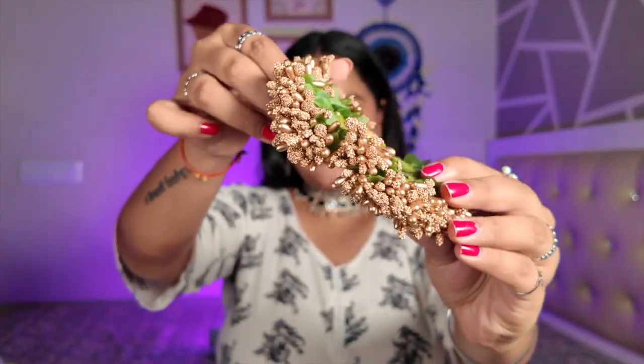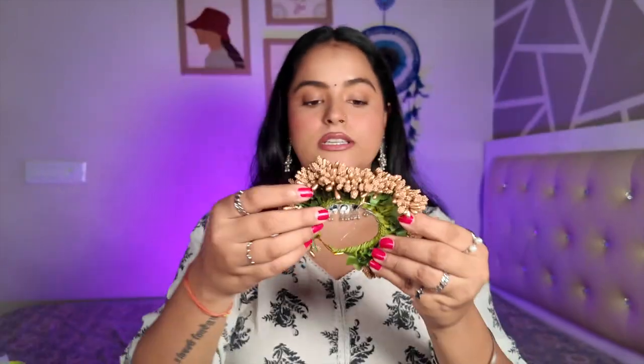If you make a bun and apply this, it will look so pretty. Next, we have gajras — we got them in a pair of two, and they are very beautiful and quite different. This one is the gold one. The quality is very good and you can apply it in a bun, or you can open it up and apply it to open hair on the back side, and this will just elevate your look very well.